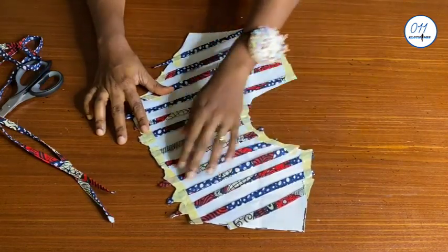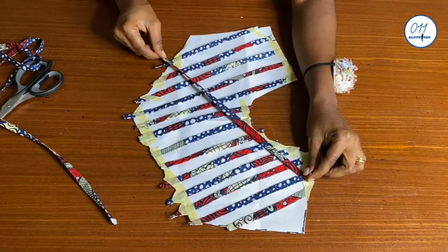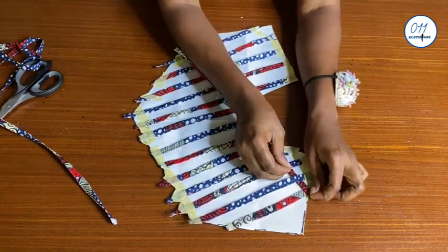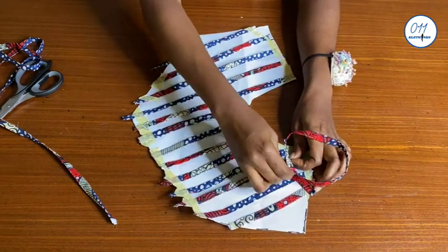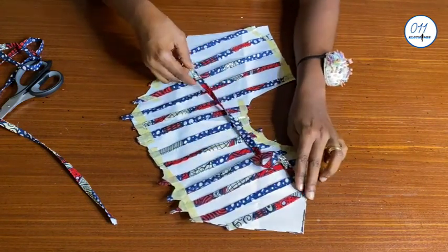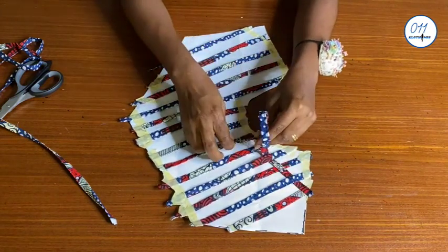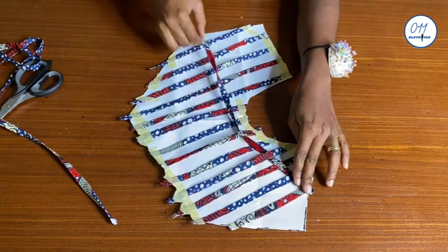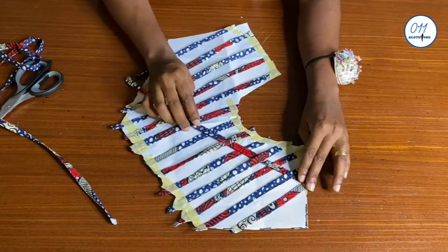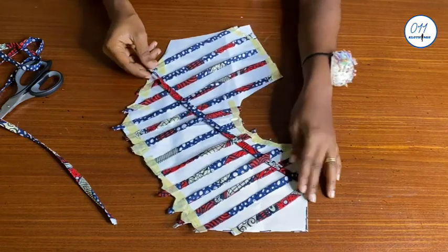I'm done with the first arrangement as you can see. I will now start from the opposite end and weave the strips over and below the first arrangement of strips like this. This will give me a basket weave design. I will secure the pieces in place with my masking tape, just like I did for the first arrangement, and the strips will also be one inch apart.